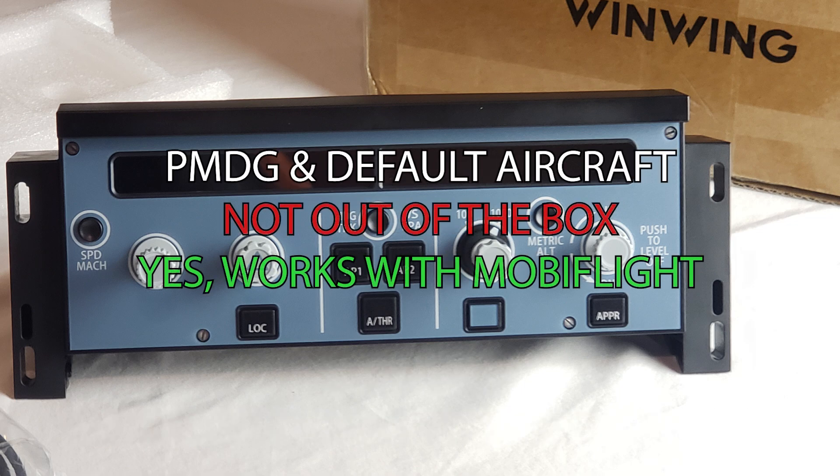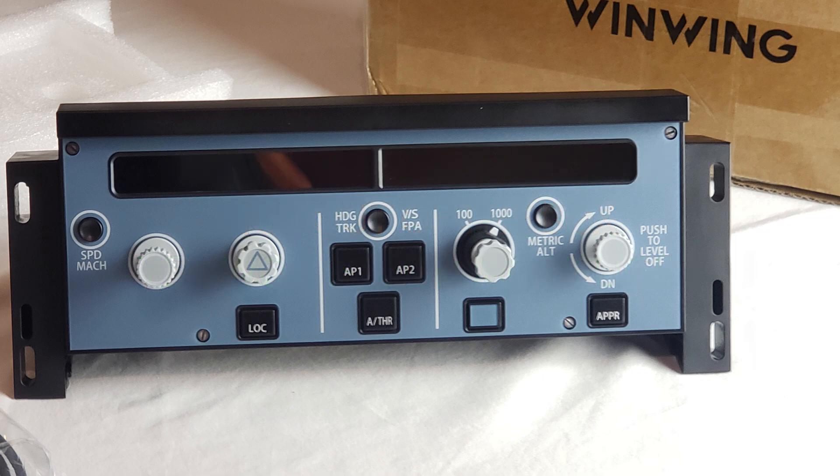It does not work out of the box with the PMDG aircraft or other default aircraft. However, you can get it to work with MobiFlight, and there are profiles on flightsim.to to make it work with the default aircraft. Again, out of the box it does work with the Airbus Phoenix, the fly-by-wire, and the default A320neo.